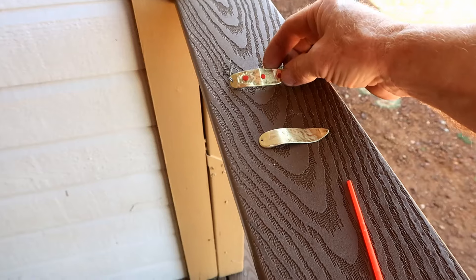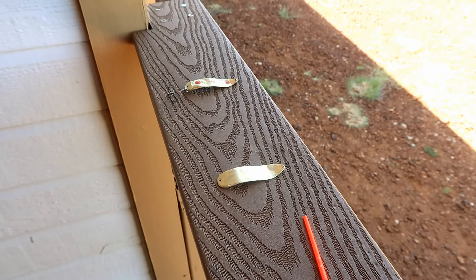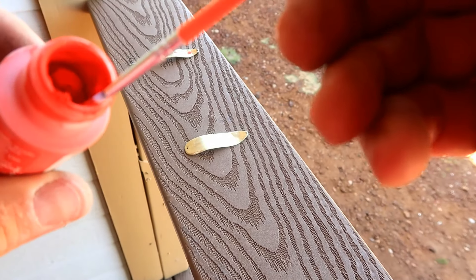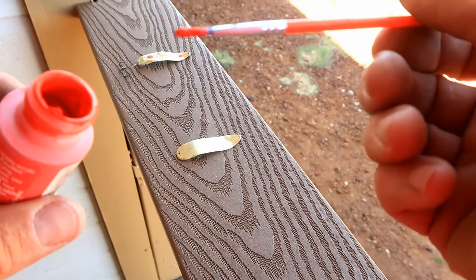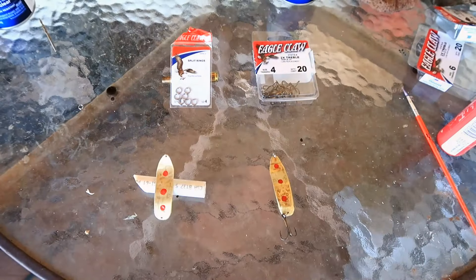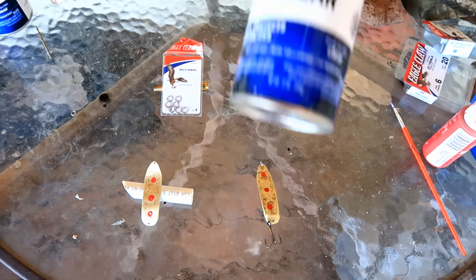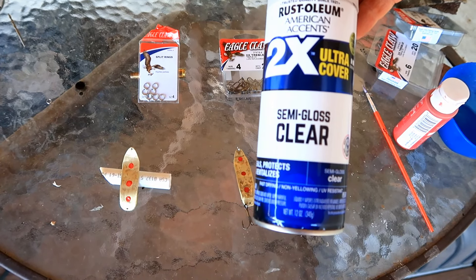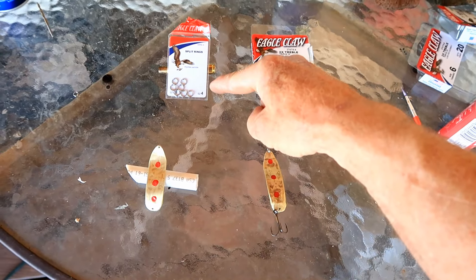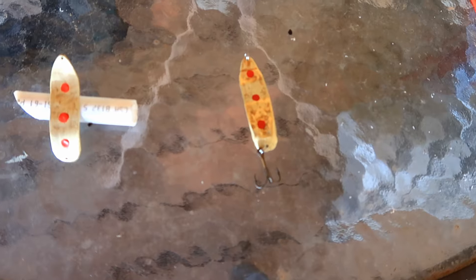Now we're ready to paint on our dots so that it looks like our finished one. I like to just do dots on one side, though you can do dots on both sides. I just use red paint, and it doesn't particularly matter what kind of paint you use because you're going to give everything several coats of clear coat afterwards. We're going to let those three red dots dry overnight, then come back and spray probably three coats of clear coat with 30 minutes drying time between coats. After that we'll attach our number four split rings and a number four hook on one end, and we'll have a finished product.